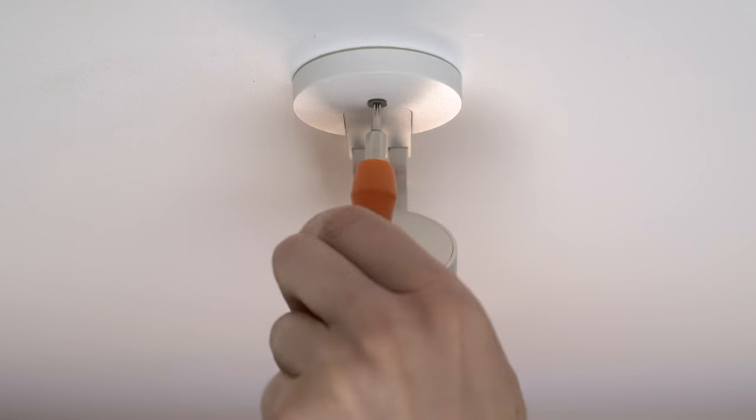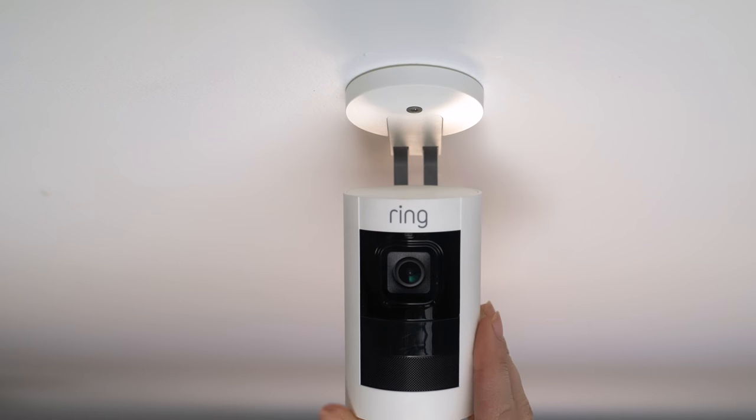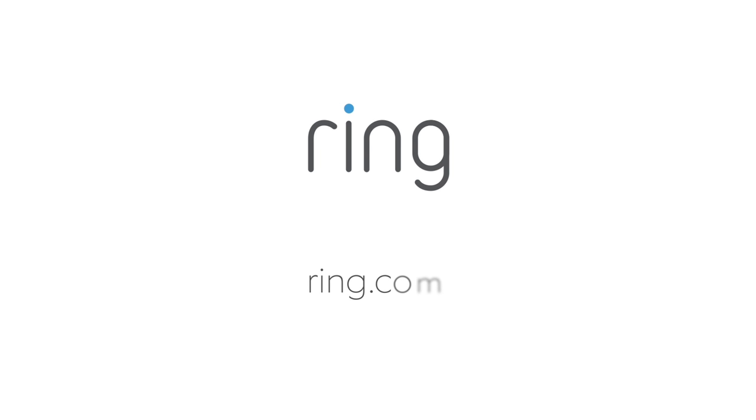Now your Stick-Up Cam is ready to protect you. We hope this video has helped you install your Stick-Up Cam Battery. If you need any additional help, visit us at ring.com.